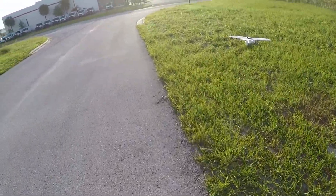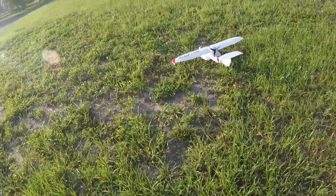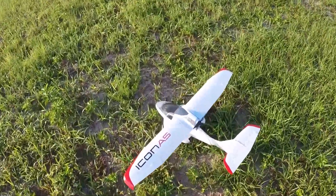She's also amphibious. You can take the landing gear off and put her out on the lake, which is what she's primarily designed for. That's the kind of plane she is.